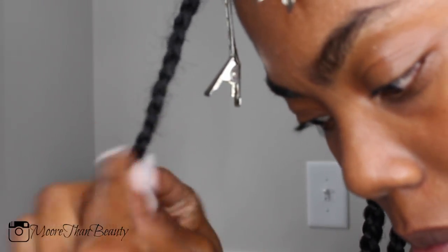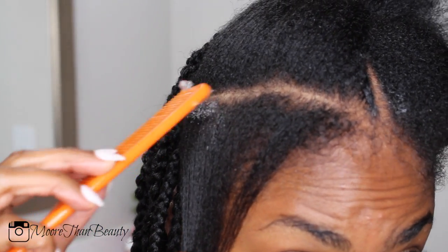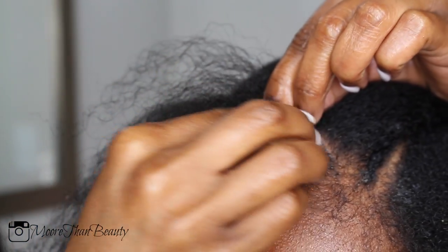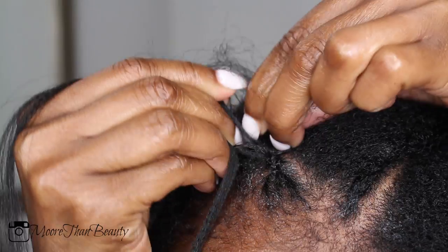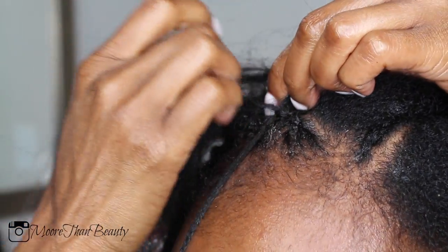Once I've braided it, I just continue braiding all the way to the ends, and once I got to the side I kind of made a triangle pattern. Then I'm going ahead and cornrolling, still doing that same step of grabbing the hair with my mouth and braiding it into the hair.